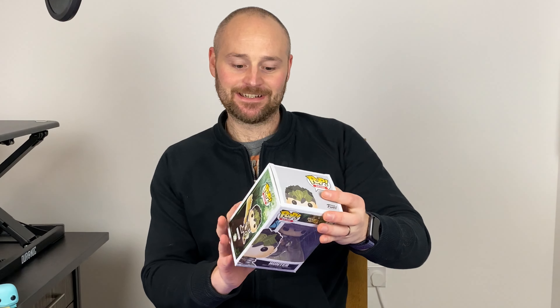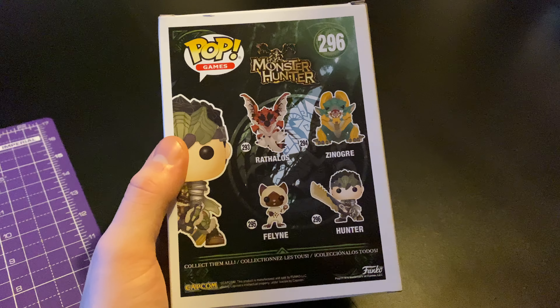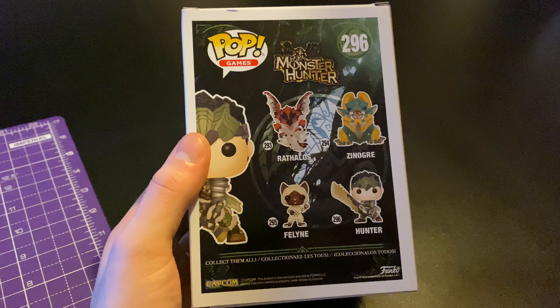So we have here the Hunter, and there are a few ones you can get in this set. There is the Raffalos, the Xenoga, Feline, and obviously the Hunter which we have as well. So we'll just start off, keep it simple with this one — let's pop them open, shall we.